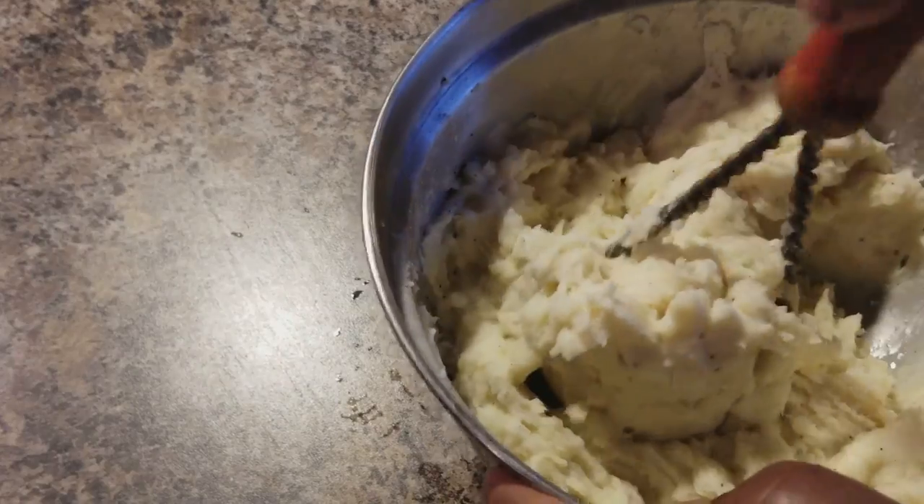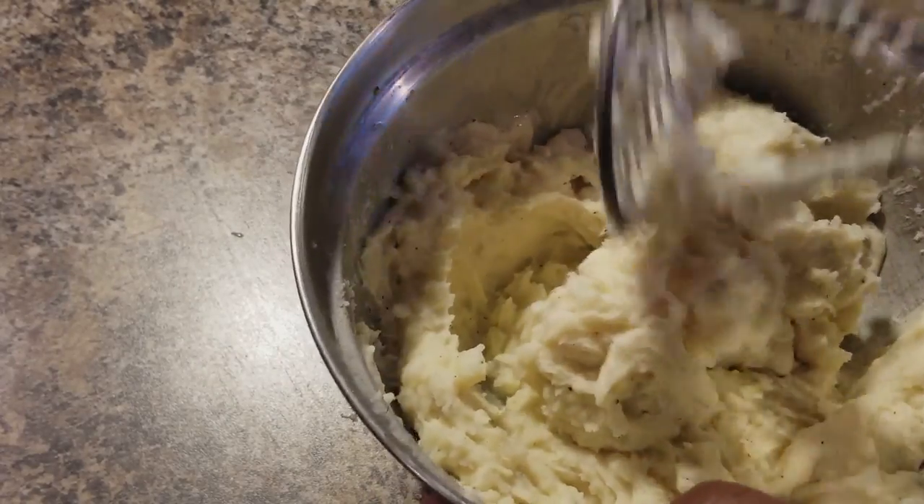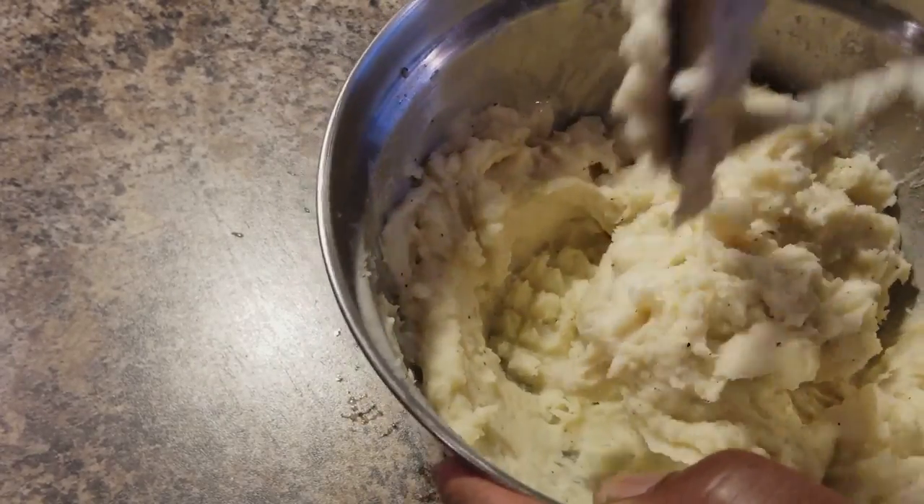Now since we've pretty much beat these potatoes to death, we're gonna go ahead and get our plate fixed up because the potatoes are smooth and they're ready to go.